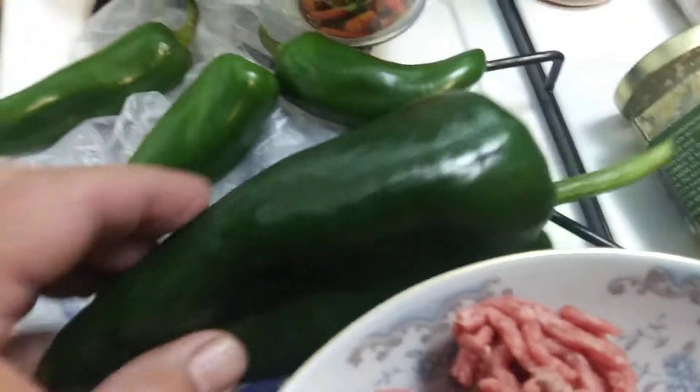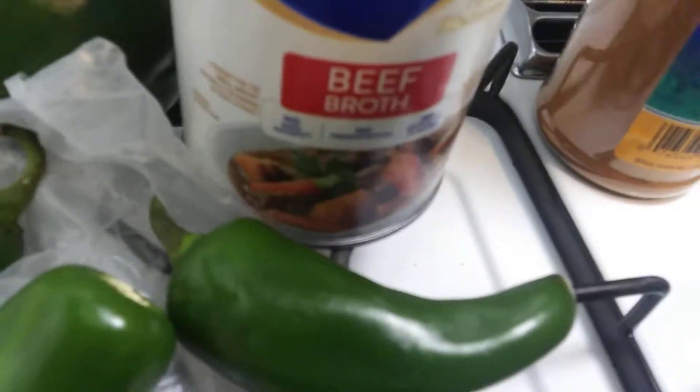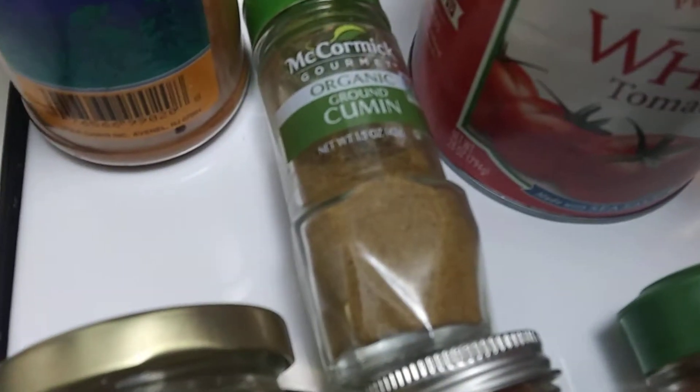Time for the annual chili video. I got a poblano pepper I'm gonna use in my chili, some jalapeño peppers, some beef broth — just a can — and a green pepper. I got cayenne pepper and a couple pounds of 80-20 ground beef. I got some cumin.